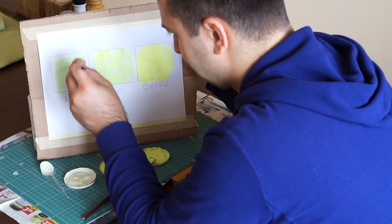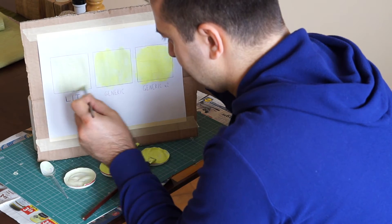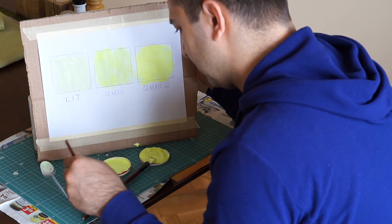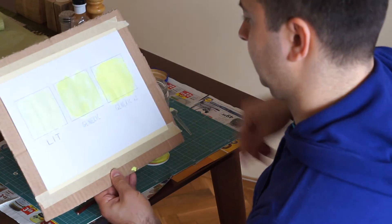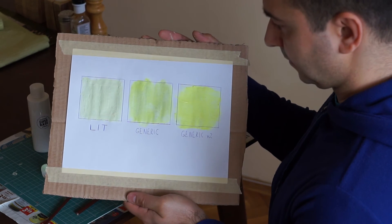As canvas, I just used a simple piece of A4 printer paper, since that is what I had available at the time. I applied a generous amount of paint, and as you can see, the generic powder had a much more saturated color, so things for it were looking really bright.